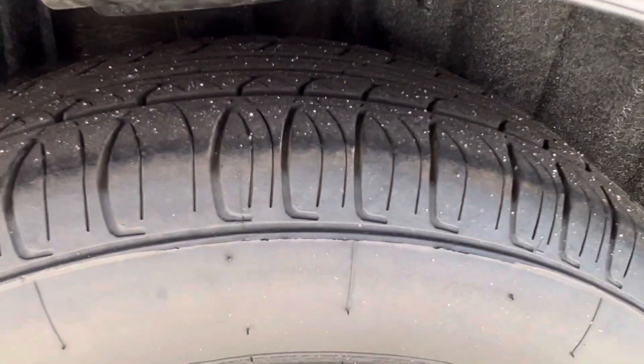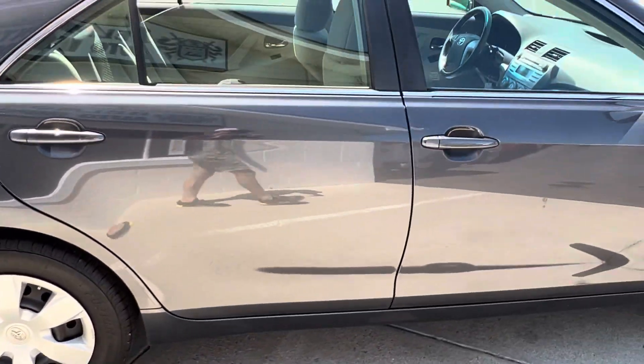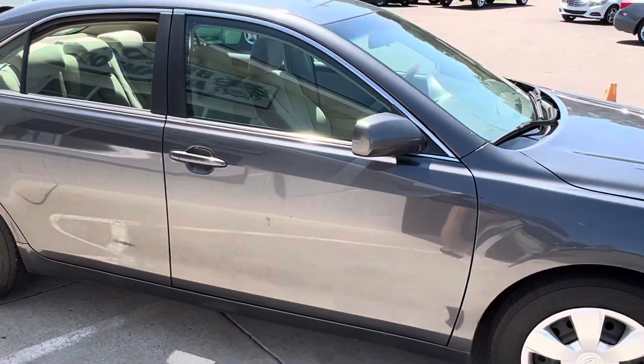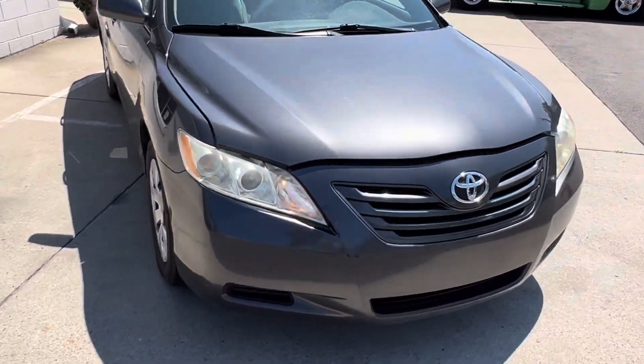Here's a closer look at the tire — it's not bad, still got some good tread on there. And last but not least, let's see what's underneath the hood.